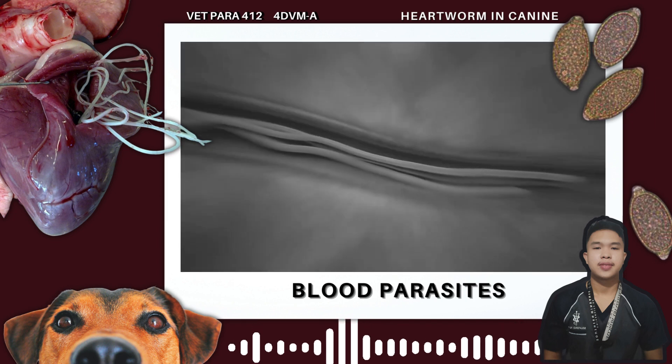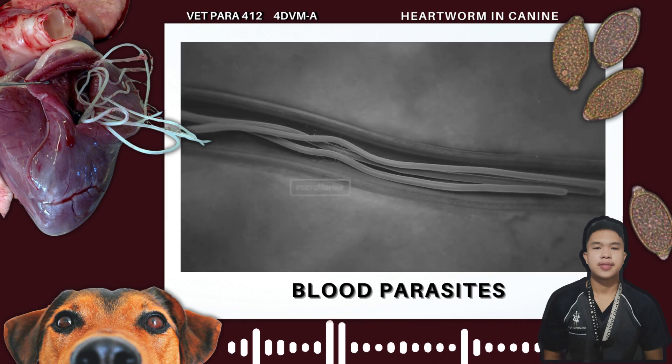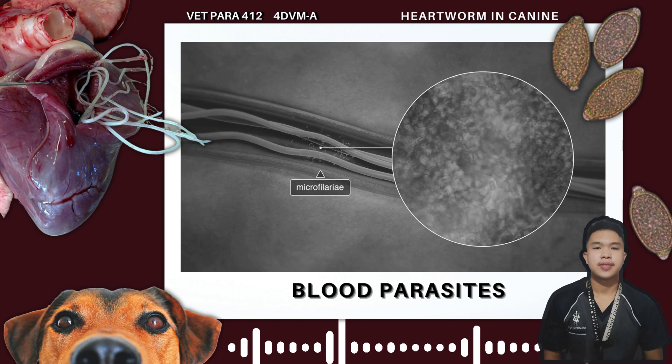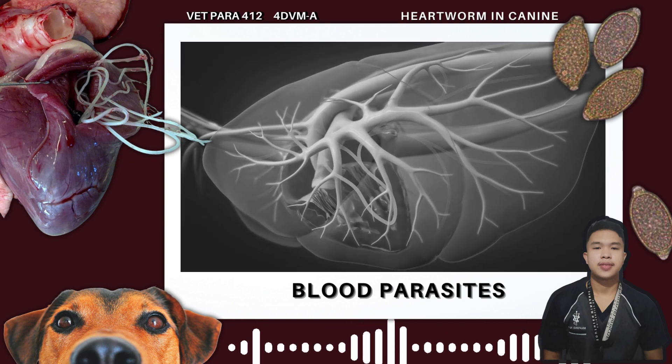Blood parasites encompass a diverse array of organisms that inhabit the circulatory system of their animal hosts. These parasites exhibit a broad spectrum, ranging from single-celled protozoa to more sophisticated forms such as bacteria and rickettsia.